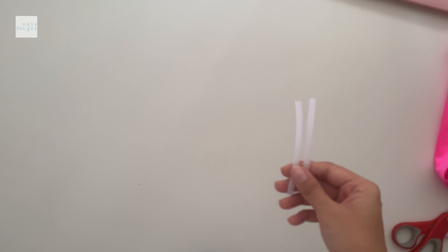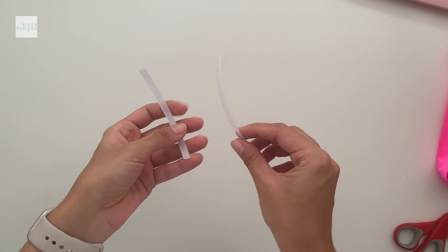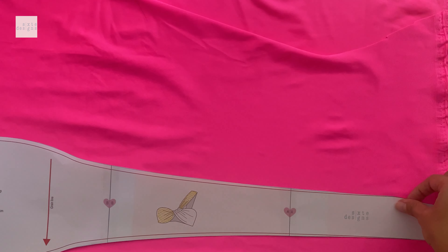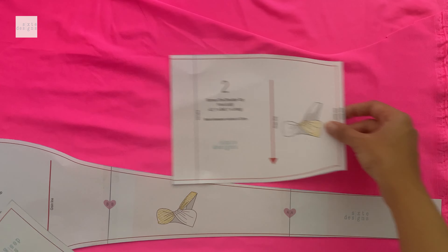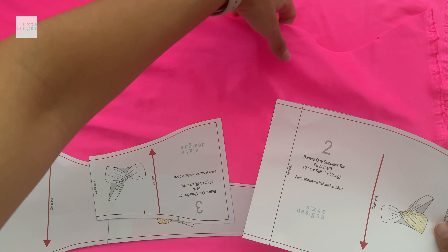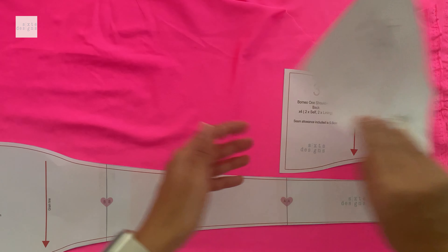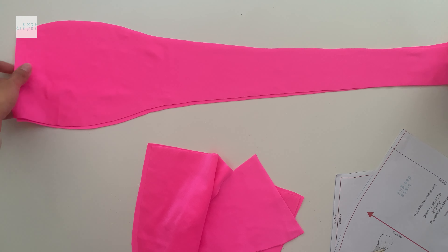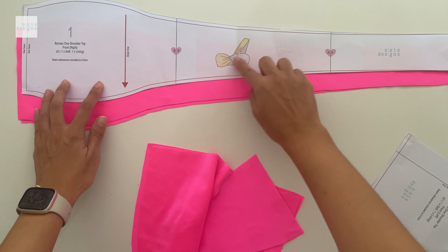You have to cut it out in the fabric of your choice. You're going to need some elastic as well as plastic boning or rigilene. I like to just lay my pattern out before I cut it. When you're happy with that, you can cut it out and don't forget to cut the little notches. You'll end up with two pieces like this for the front — one in the lining and one in the self.